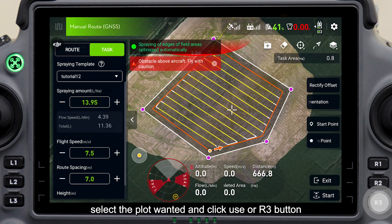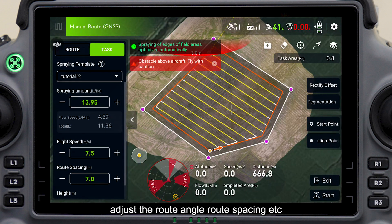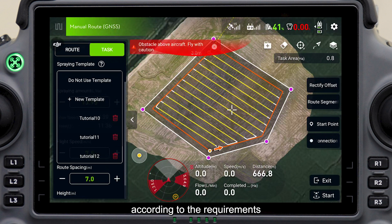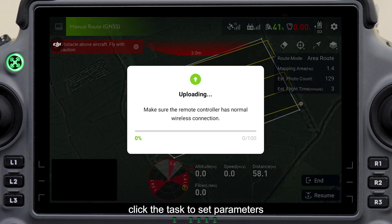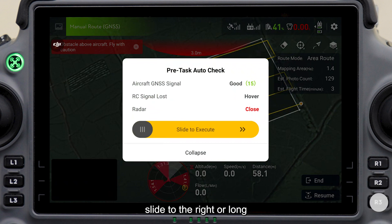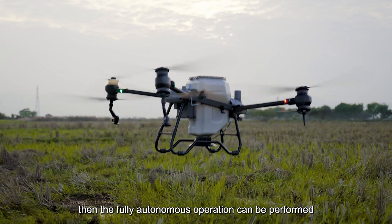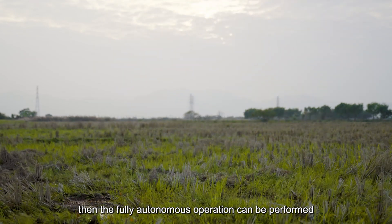Select the desired plot and click use or the R3 button. Adjust the route angle, route spacing, and other settings according to the requirements. Click the task to set parameters according to the actual situation. Click start or the R3 button, and after the route is uploaded, slide to the right or long press the R3 button to make the aircraft take off. Then the fully autonomous operation can be performed.